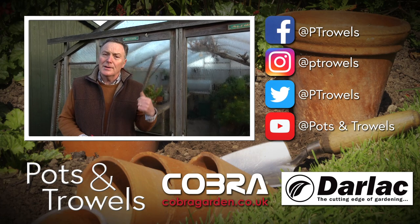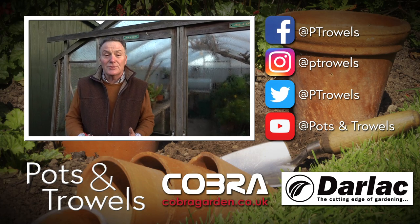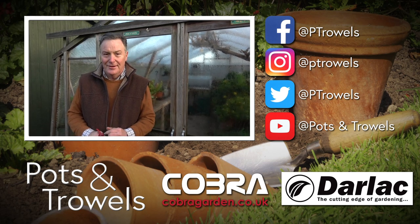Hello, and on today's Pots and Trials we're going to be pottering about in the greenhouse, which is brought to you with the support of Cobra Garden and Darlac.